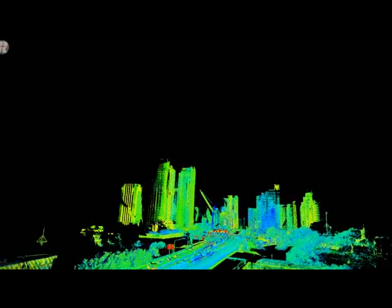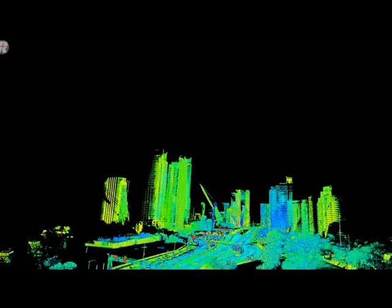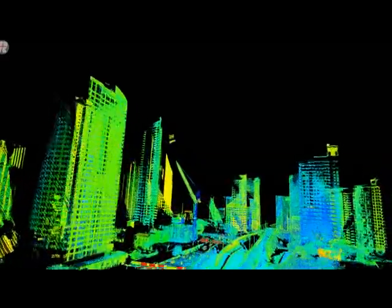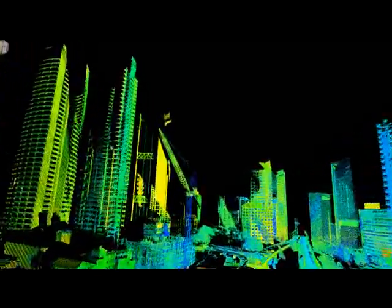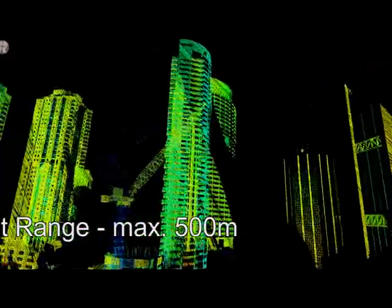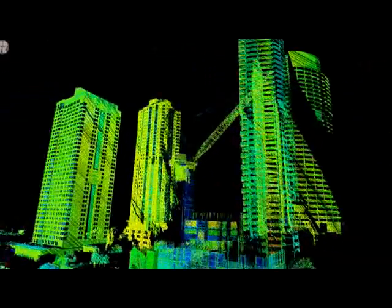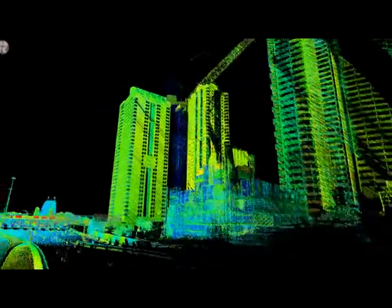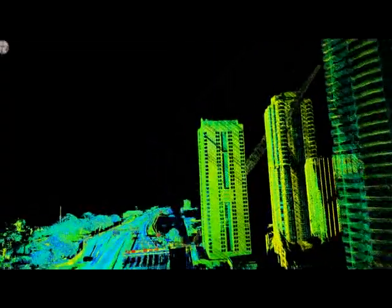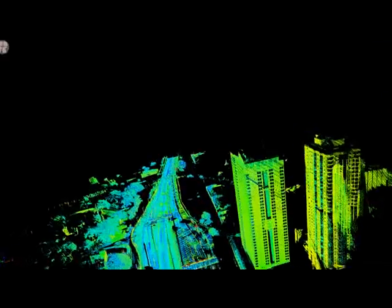This is a very nice fly-through of North Sydney where we've got some tall buildings up to 30 to 40 stories tall. Very good look at the maximum range of the VMX250 lasers — up to 500 meters. This is unique in mobile mapping systems. It's important to remember this has all been captured in just two passes along the main highway.